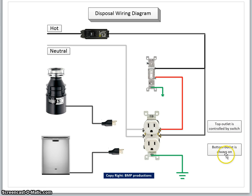To summarize: the top outlet will be controlled by the switch and the bottom outlet will be always on. When doing this wiring, make sure you turn off the electricity to stay safe. That's pretty much the disposal wiring diagram. Hopefully you like this video — if so, subscribe to the channel. Thanks for watching.